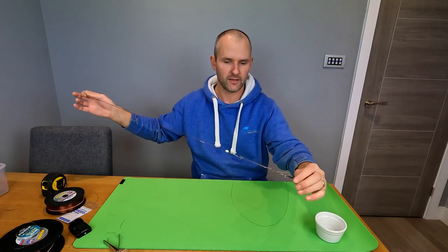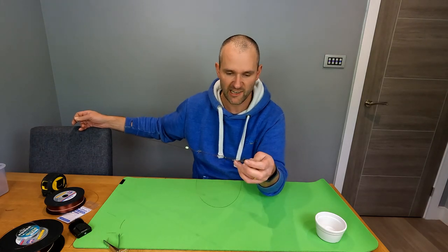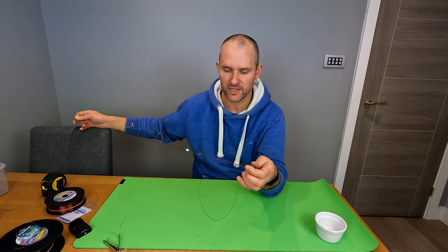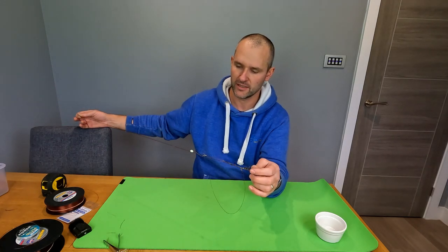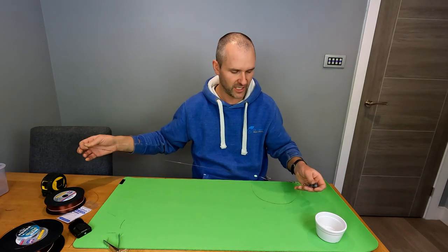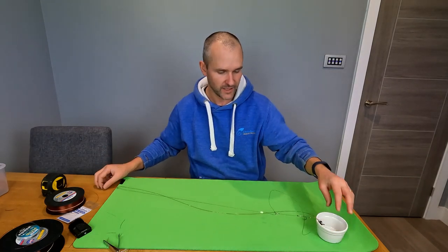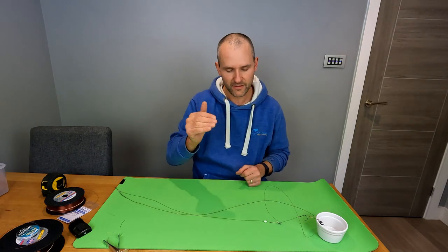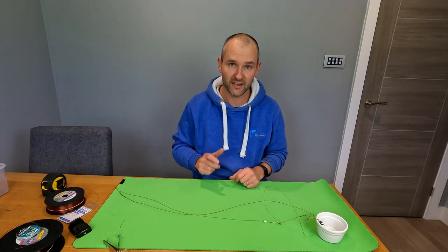Brilliant rig - give it a go! Any questions, please pop them in the comments, give us a call, drop us an email, or pop in the shop. It's not as difficult and complicated as a lot of people may think - hopefully this video has laid it out step by step. I'll put a link in the description to all the products I use so you can copy it like for like, but you can use whatever components you like.